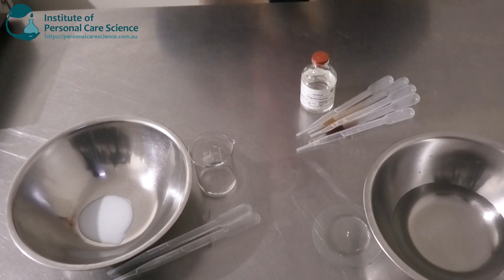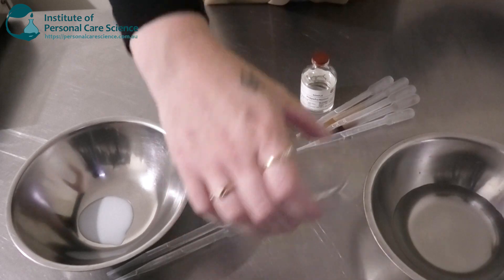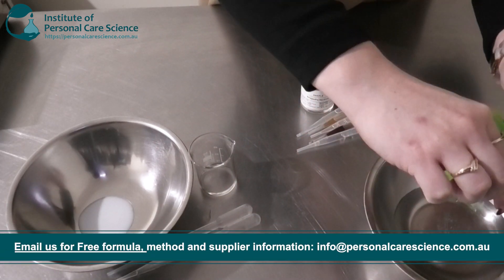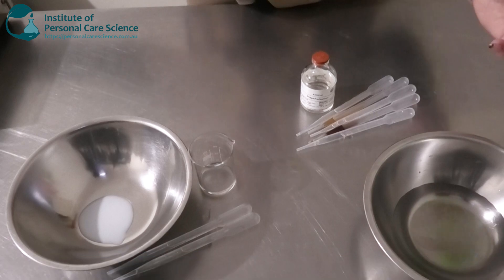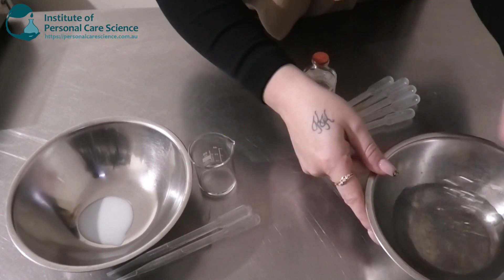Now let me show you how easy it is to put together. To get started I have my water phase here, and to this I'm going to be adding some glycerin. Glycerin is going to be really good at hydrating the skin, adding suppleness to the skin, and also protecting it from transepidermal water loss. I'm just going to give that one a stir.